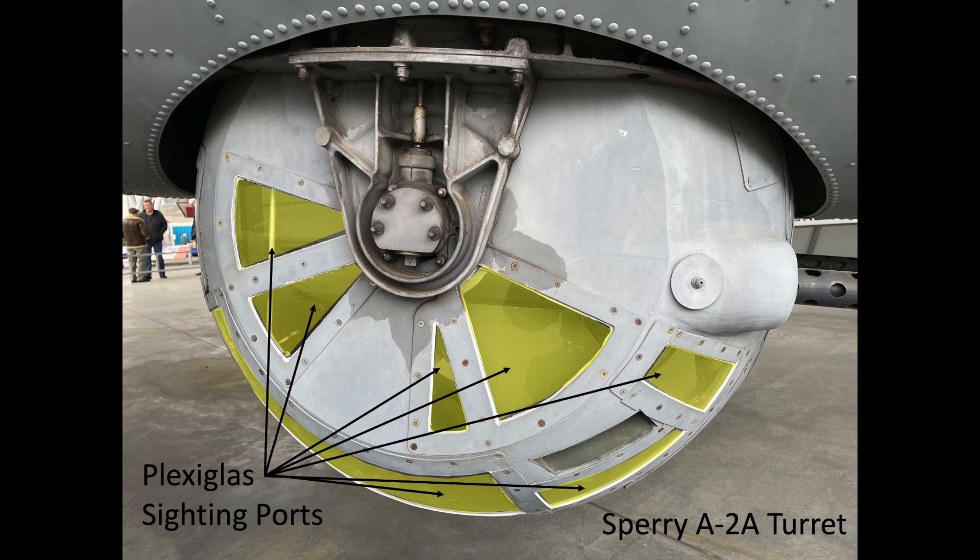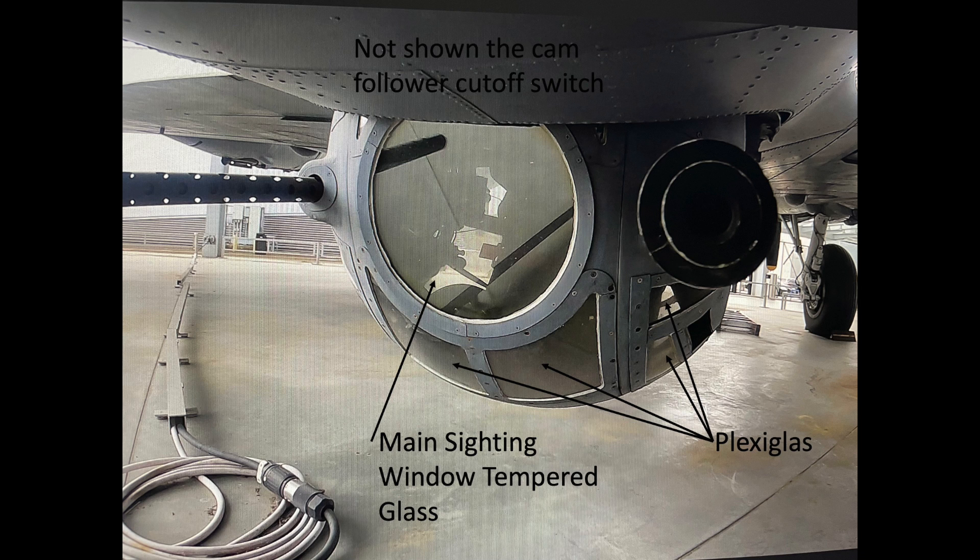All the gunner viewing windows are plexiglass except for the front circular main sighting pane, which is fabricated from tempered glass.